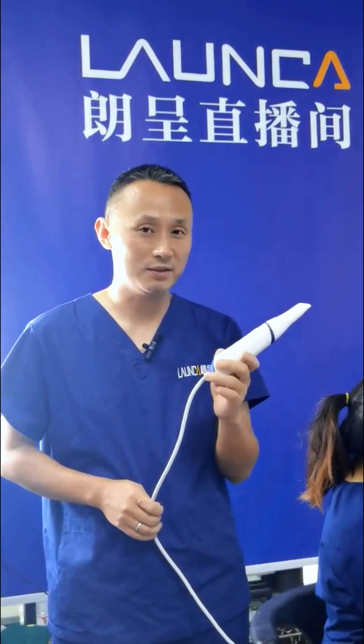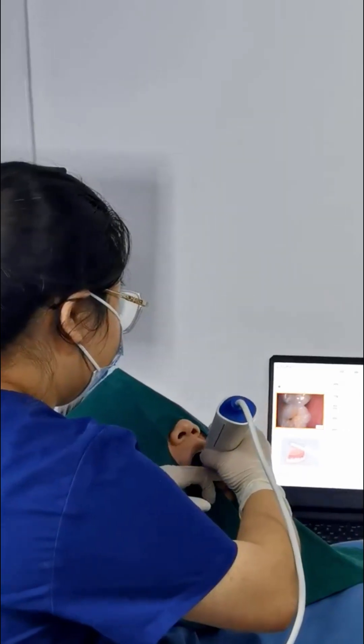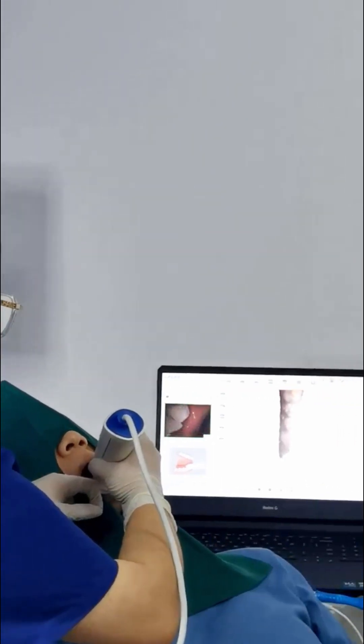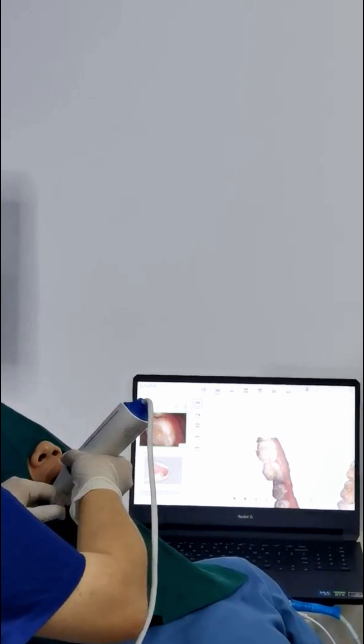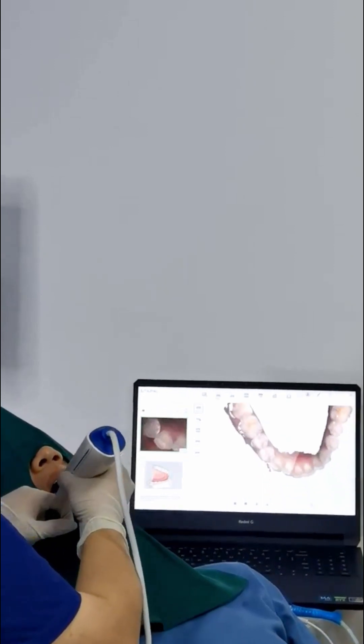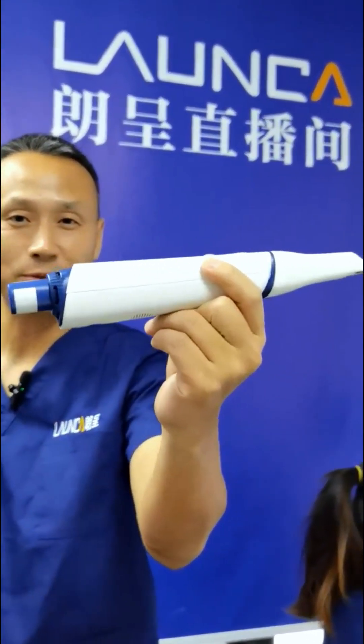That is my assistant to show you about this. Now let's start. When you scan, start from an angle side. You can see it's very fast, right? Then a closer side. Can you imagine it better? Look at this — this wireless one.